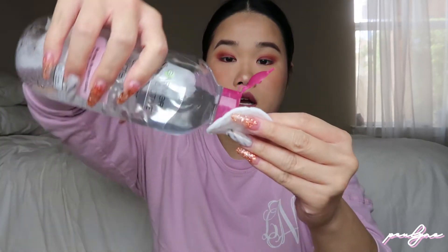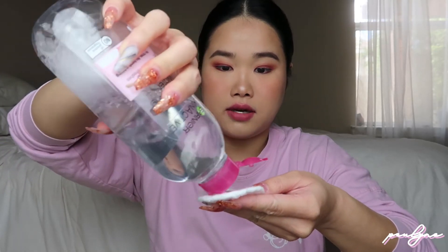I'm gonna put it on a cotton pad like this — you want to really soak the pad — and then I'm gonna remove my lipstick first. Then I'll put some on another cotton pad and do my eyes.